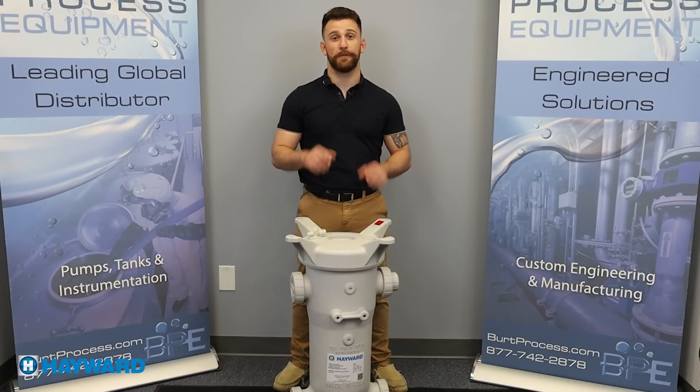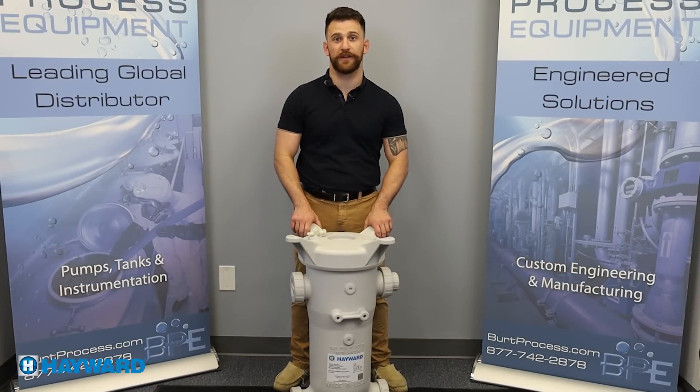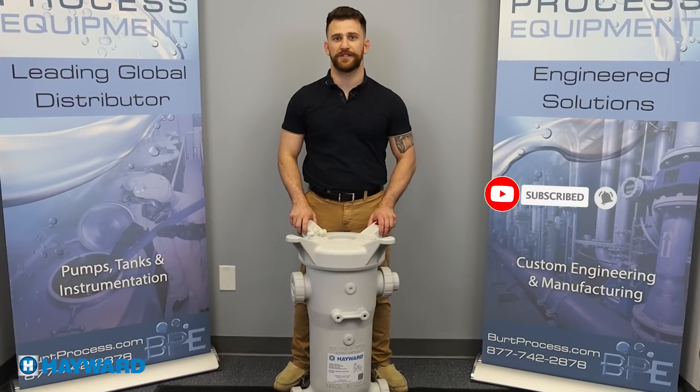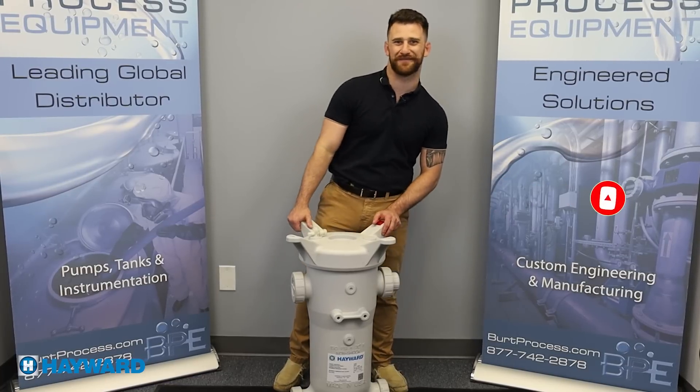And there you have it everybody. Thank you very much for watching this video. We hope you found it informative. Be sure to like this video and subscribe to our unboxing series, and for more information visit us at BurtProcess.com. I'll see you on the next unboxing video.